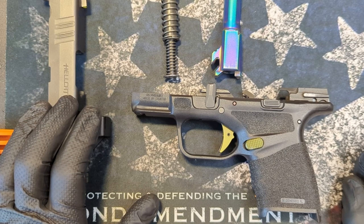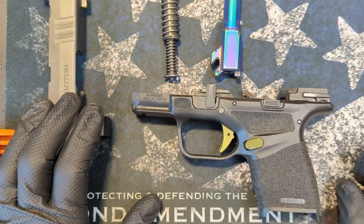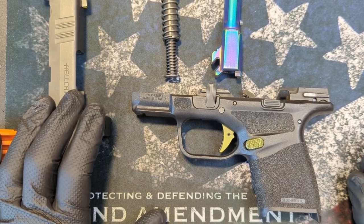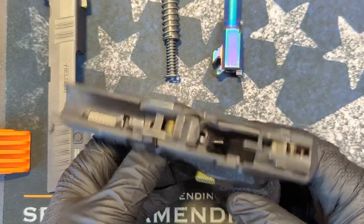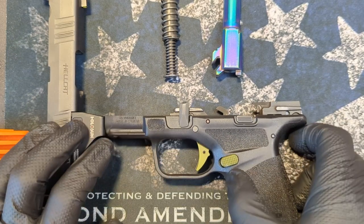Thank you guys for being interested in what we're interested in. Everyone asked to break down the build — what did you do to your Hellcat. So I'm going to show you today. Full disclosure, I'm not sponsored by any of these companies — obviously bought all of these myself. We're just now starting the YouTube channel. The firearm is disassembled and there's two magazines that don't have ammunition in them, so safety is out of the way.